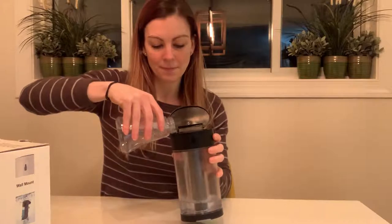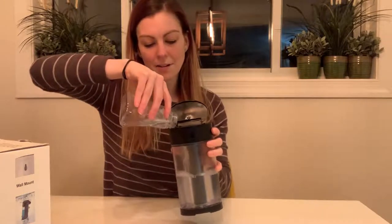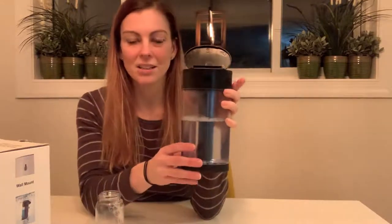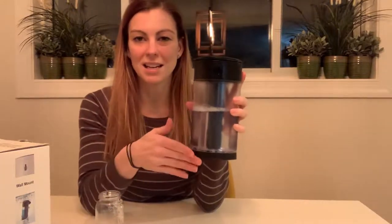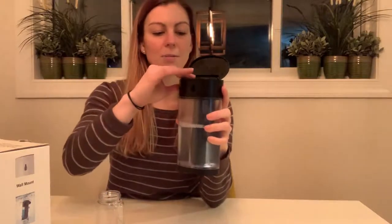I really like that it holds a lot of soap, and my favorite thing about it is that the reservoir is actually clear. That gives you a nice indication of how much soap is in it and how much is left. When it starts to get low you're warned in advance, so you have plenty of time to go to the store to buy more soap.